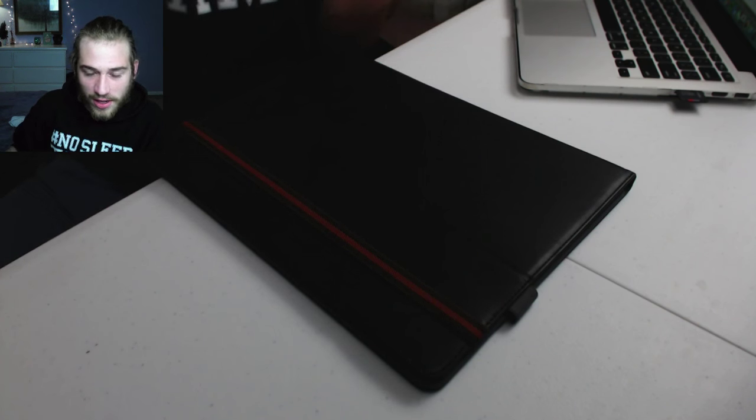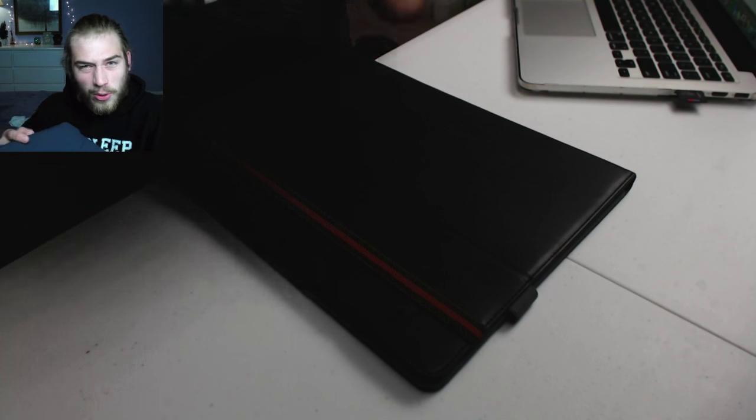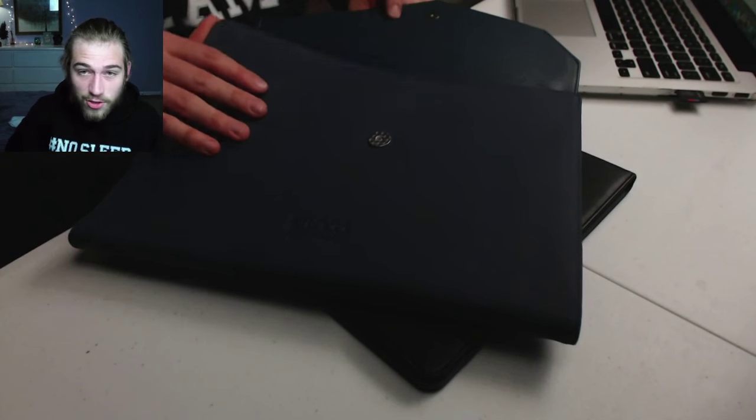The other case says 'Loka' — I looked it up and could not find it. This lighting is so bad; I need lighting on this side. If you guys want to search it up — but this is a super nice case. It feels like leather. Open it up — I know it's hard to see. Let me show the keyboard case first while the other one is hard to see.